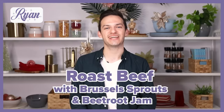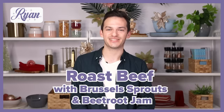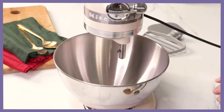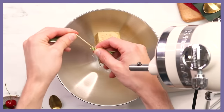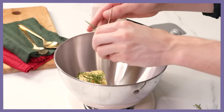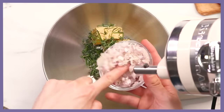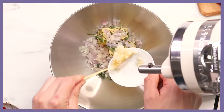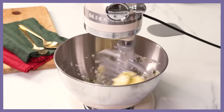The dish I'm creating is a roast beef tenderloin, served with Brussels sprouts, a beautiful whipped goat's curd, and a stunning beetroot jam. It's a very premium cut and serving it rare is the ultimate. The first step: I'm creating a herb butter which is going to bring all the flavor to the dish. It starts with butter, a little bit of salt, a smidge of pepper, and all the beautiful herbs — rosemary, lemon thyme, regular thyme, shallots, which add so much sweetness, and finally garlic. I'm going to use the paddle attachment on the KitchenAid to combine everything — whipped and aerated, with a beautiful soft texture.